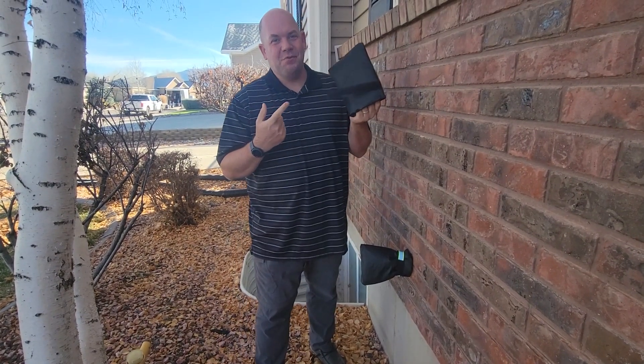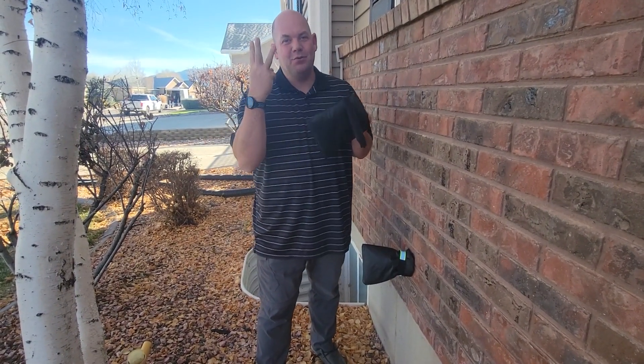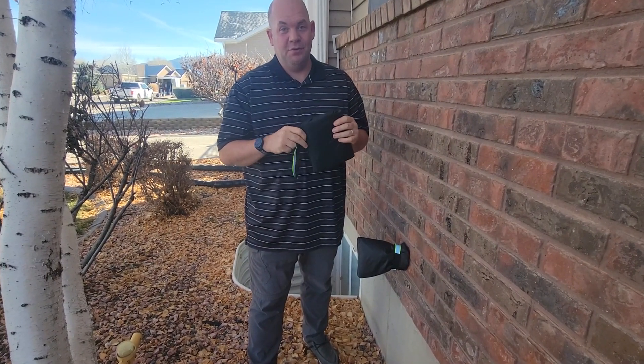Alright, so today we're doing a quick review for these faucet covers. This comes in a three-piece set and it was sent to us for an honest review.